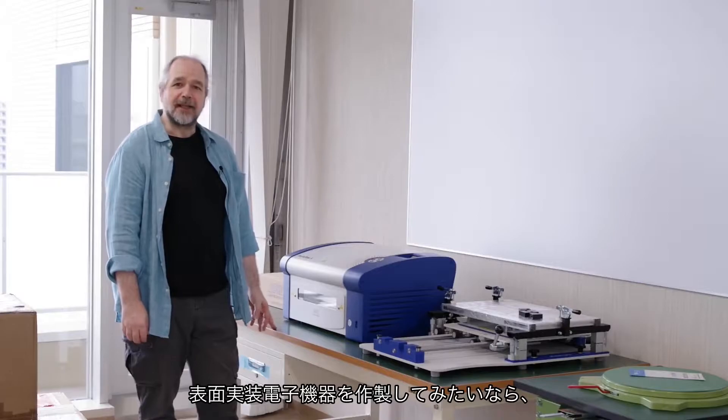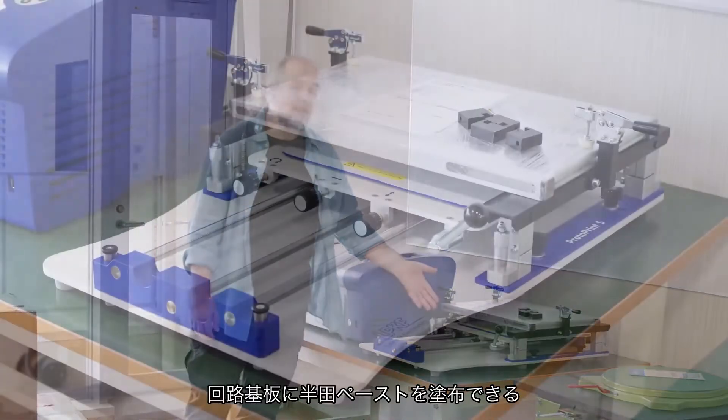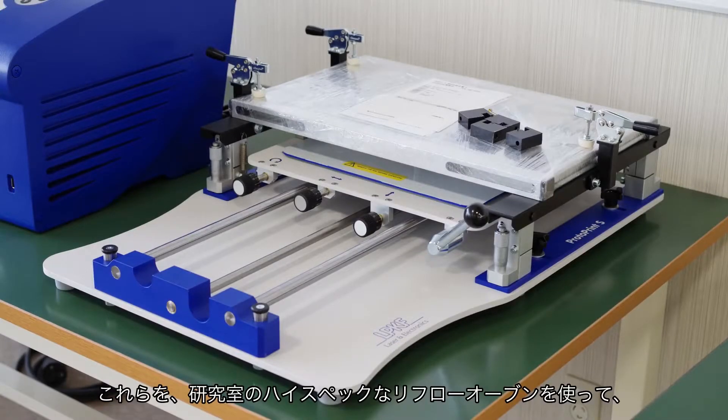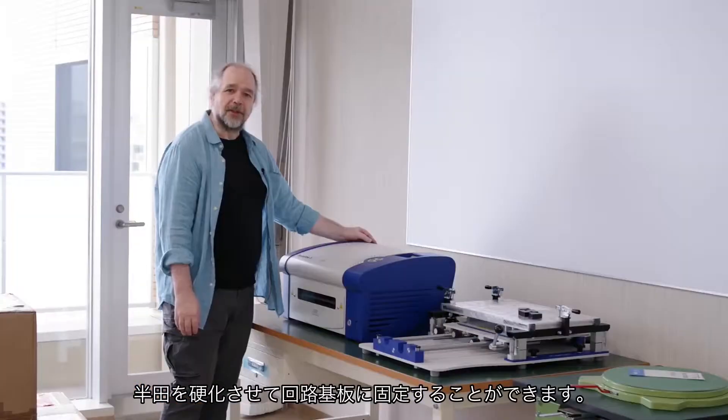If you would like to try your hand at surface mount electronics, then we have a stencil printer that can apply the solder paste to your circuit board, ready for the components, which then all go together into a professional reflow oven to cure the solder and fix the components to your circuit board.